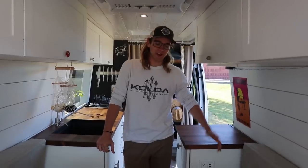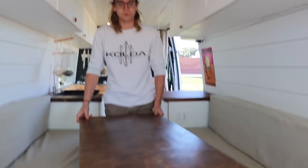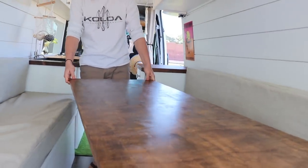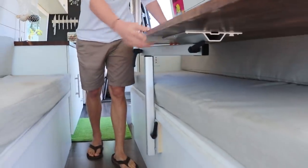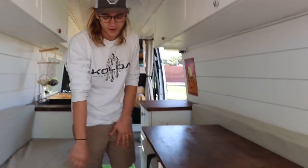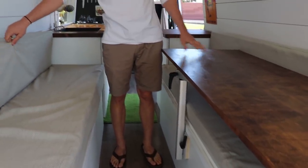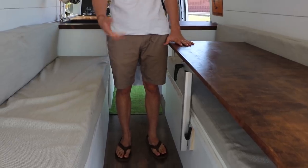Welcome to the back of the van. We've got our table on a Legume table mount, which has been awesome — it just kind of moves in and out of the way. We can slide it out in case we want to walk through the back of the van. The table actually comes off the mount and sits on these little lips right here, and these four cushions come down into our king size bed, which we'll show you later.